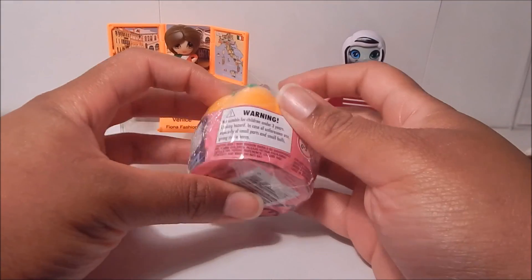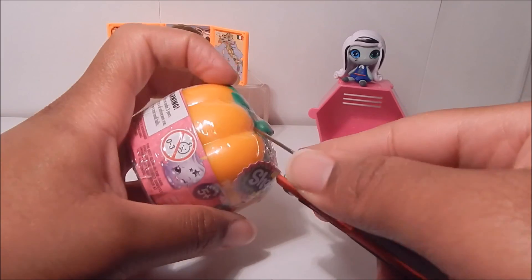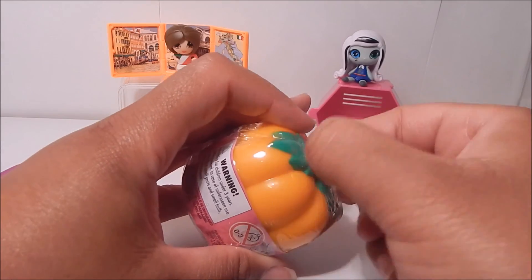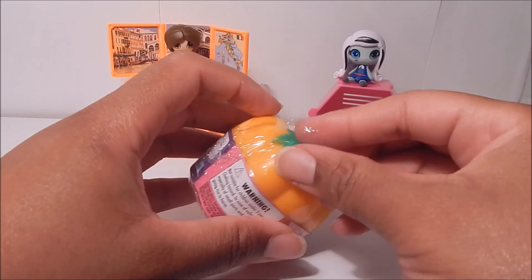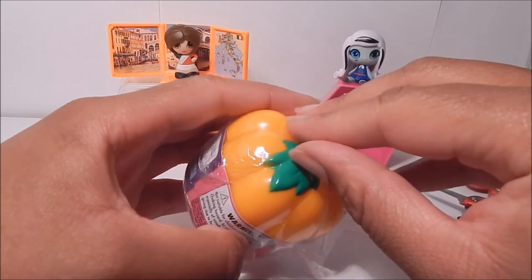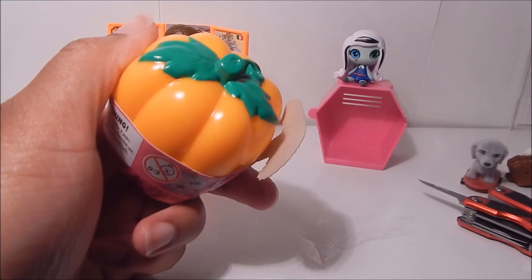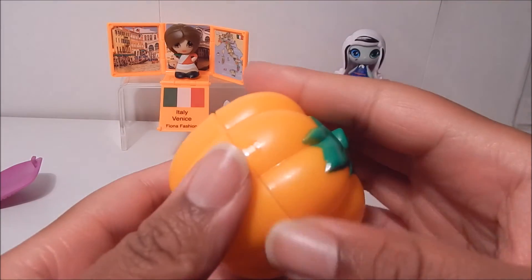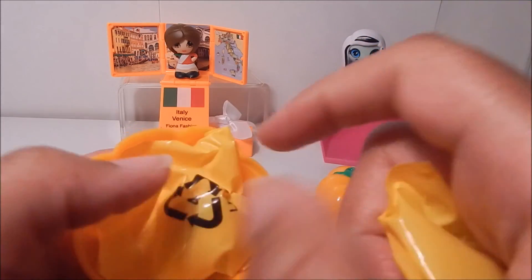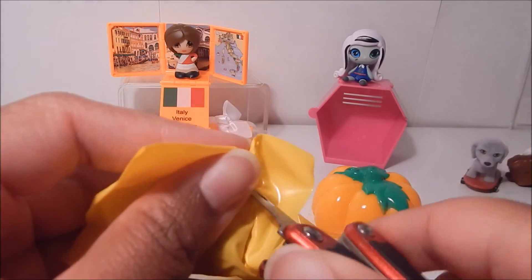Last but not least is the Shopkins limited edition Halloween pumpkins, which contain Shopkins from seasons one, two, and three. I'm new to collecting Shopkins so I don't have any of those previous seasons and I'm bad with the names — these don't come with checklists, so if you guys know the names please help me out. I love that these limited Halloween pumpkin ones come in Halloween colors, and some can glow in the dark, which is really what got me to get these in the first place. Sorry if I'm talking a little low — I think I'm coming down with a cold.